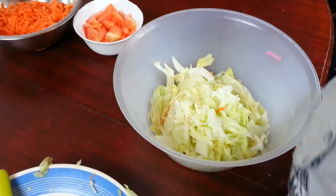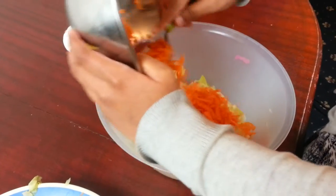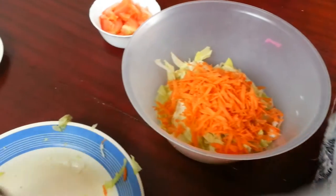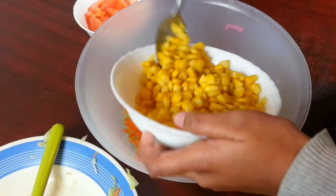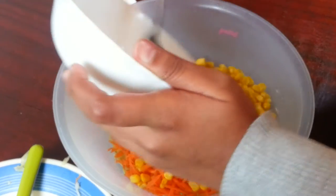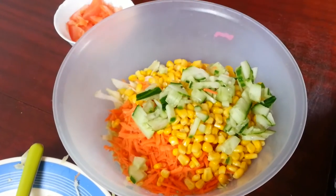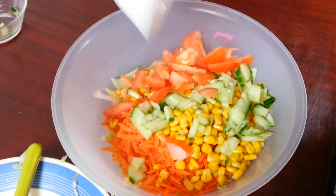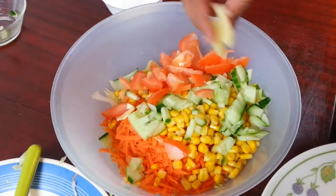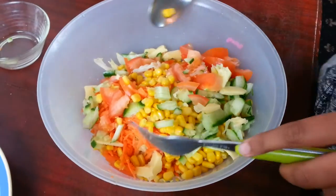Then we're going to take some carrots — you don't need to put it all in, but the more you put in, the yummier it tastes. Then we like to put in the sweet corn next, so it looks very colorful and tropical. Then we like to put the cucumber on top, some tomatoes as well, and then pour some little bits of cheese on top so it looks very tropical.